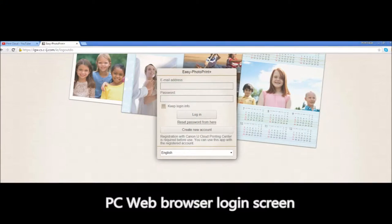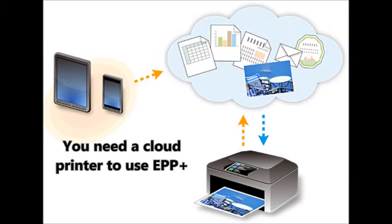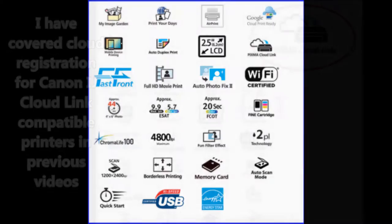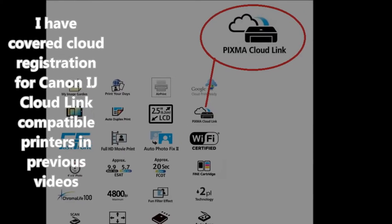In fact, you can use Easy PhotoPrint from any web browser. The Pixma CloudLink icon will tell you if you can use your printer with Easy PhotoPrint Plus.